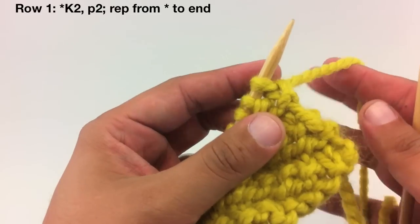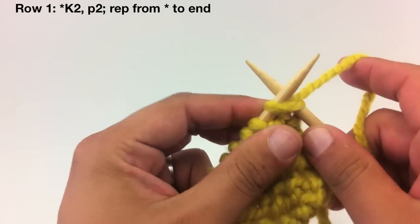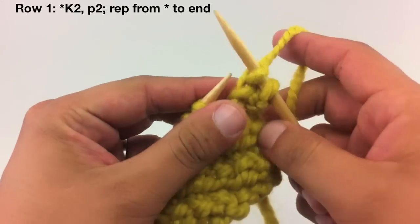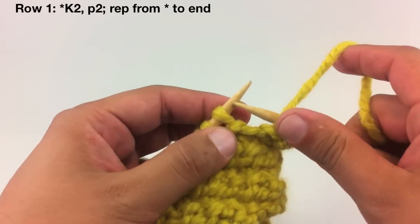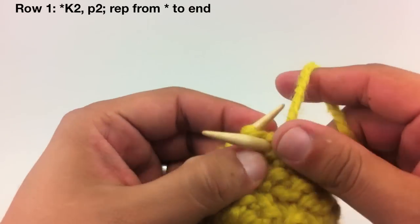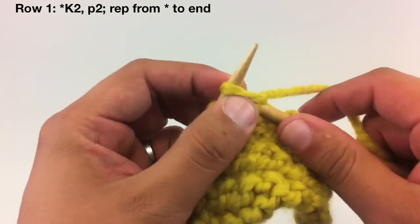Row 1. Beginning on the right side, we're going to start our repeat by knitting 2, then we're going to purl 2. Continue repeating the knit 2, purl 2 until the end of the row.